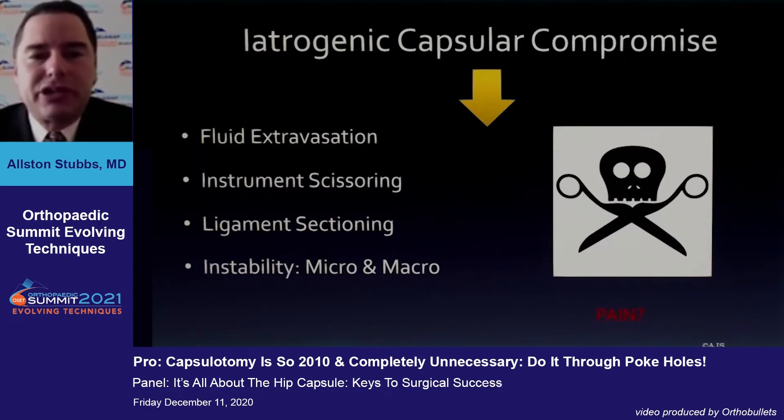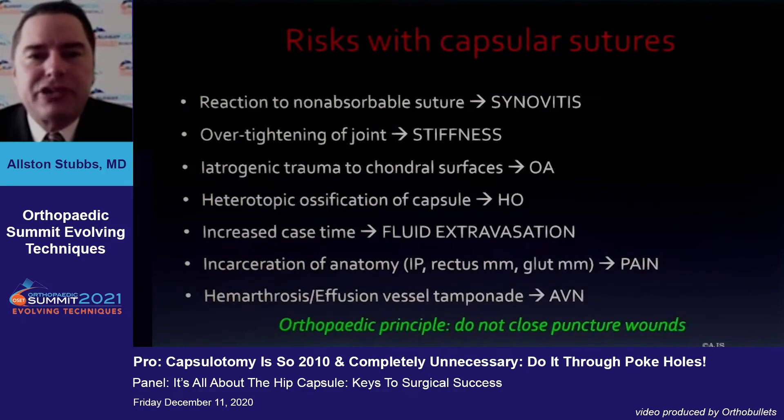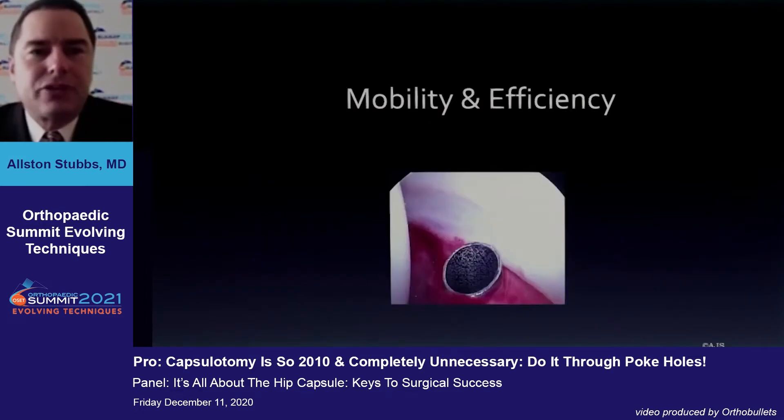There may also be more pain associated with larger capsulotomies. In our practice, we've seen a lot of risk with capsular sutures, especially the non-absorbable ones. You can certainly over-tighten the joint, you can section things you don't intend to, and ultimately in orthopedics we have a principle: don't close puncture wounds.